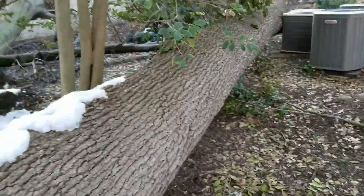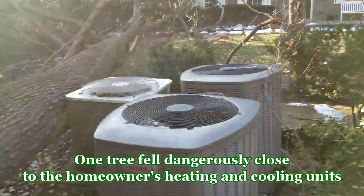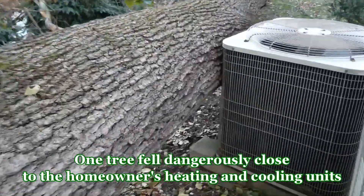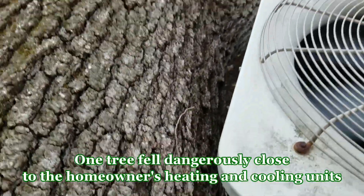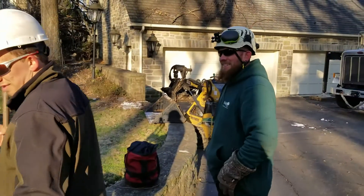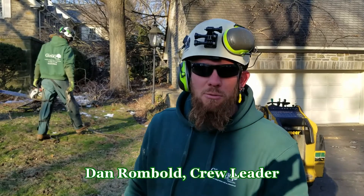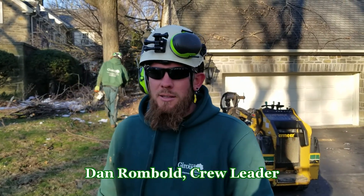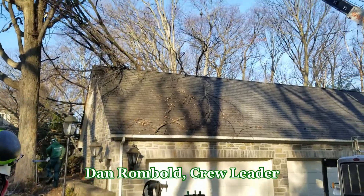Look where this one fell — right next to all of the heating and cooling units for the house. It's a very hazardous situation. We've got the crane here to assist in getting everything removed from the house. Today's going to go very well.